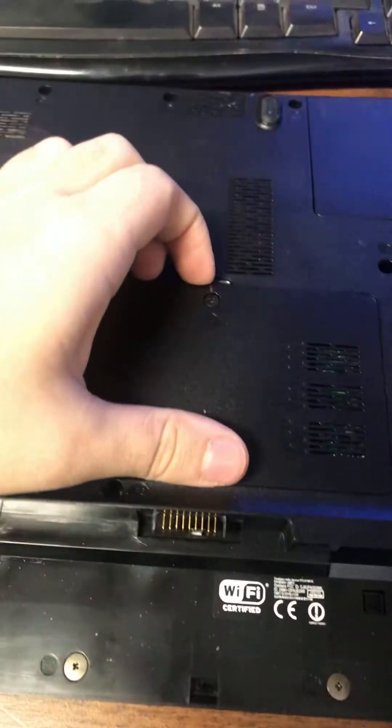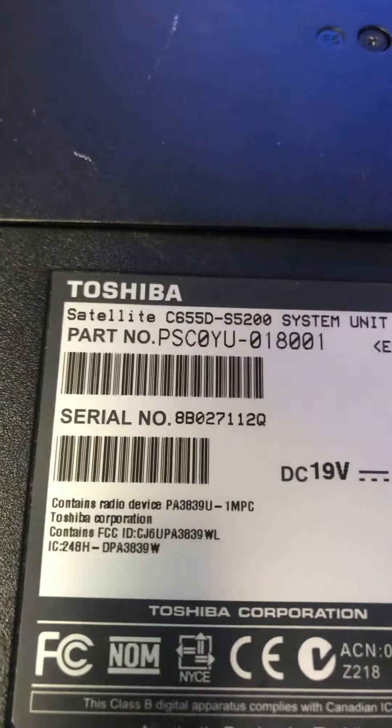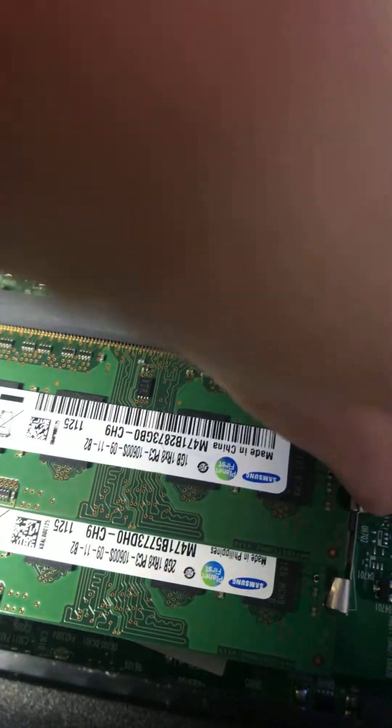Once you're on the back, you've got this trap door for where your RAM is. Just pop it up — there's your RAM. This model, the Satellite C655D, only comes with 3 gigs of RAM, so the customer wants me to upgrade it.